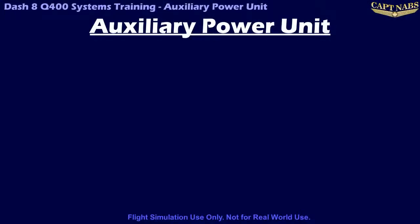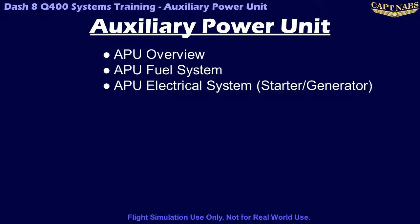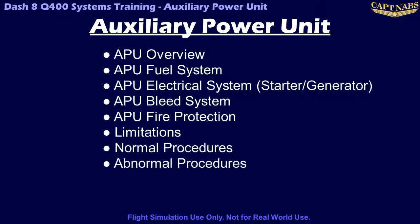Welcome to the Dash 8 Q400 Systems Training Course Auxiliary Power Unit Module. In this module, we will talk about the Auxiliary Power Unit, or APU, including a general description, its fuel system, and the electrical system, which is basically composed of a starter generator, the bleed air system, APU fire protection, and the limits and normal and abnormal operations of the APU.